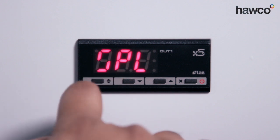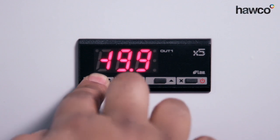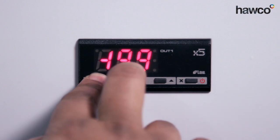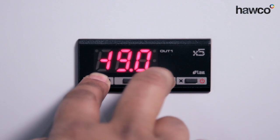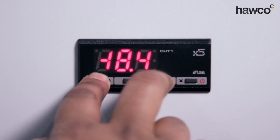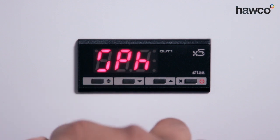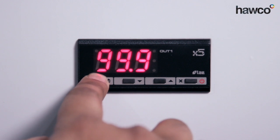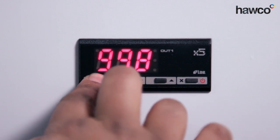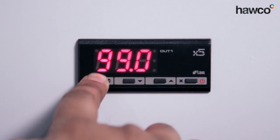Moving on to SPL — it's the lower set point limit. Push and hold the end button. This is minus 19.9; we can increase or decrease it to whichever we feel. In this scenario we're going to leave it at minus 18. SPH is the upper set point limit — this one's set to 99.9. You can bring this down to whichever you feel is appropriate for your application. For now, we're just going to bring it to 99.